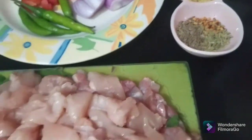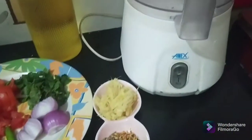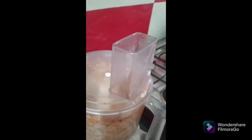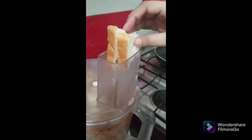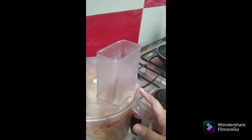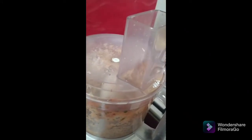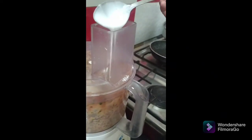We will combine everything and put it into the processor. Let's start — put a slice of bread into it to add softness and for binding. While processing the meat, I'm going to add one tablespoon of oil into it and two tablespoons of yogurt.